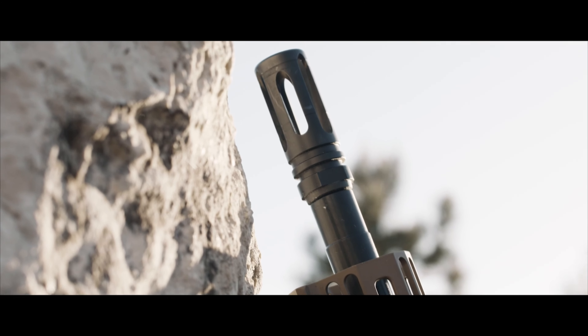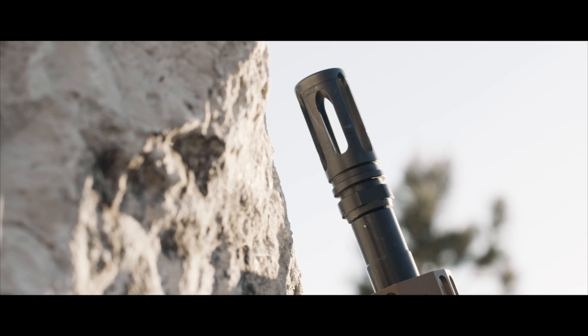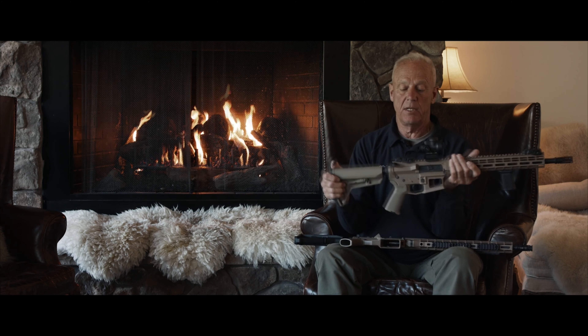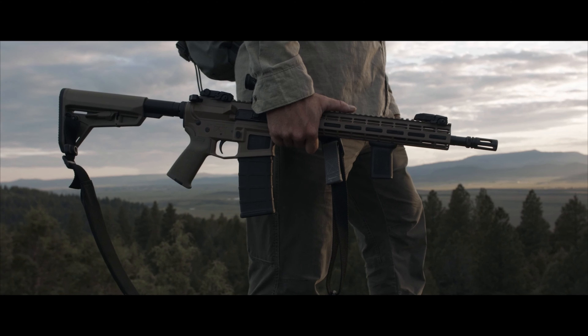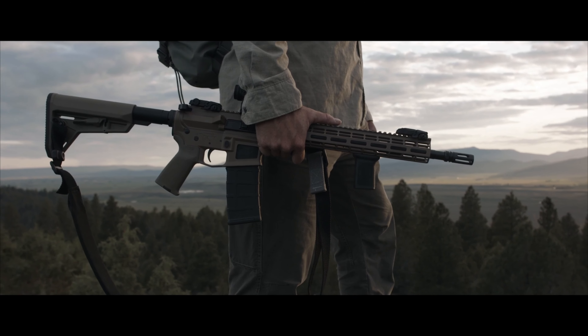...or mount a grenade launcher on it — whatever you want to do — that kind of gives you an idea. This is another Thunder Ranch rifle, but it gives you an idea of what it could look like: the plain Thunder Ranch rifle with an ambi control, a dot sight, and in this case a forward grip. I'm very pleased with this rifle.